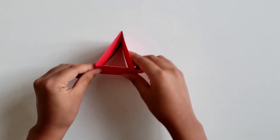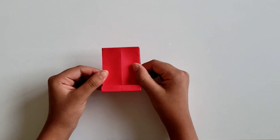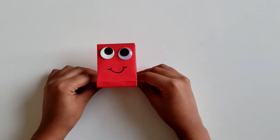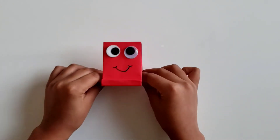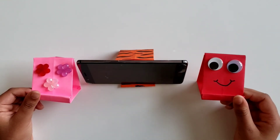So you have a little triangle here and your phone stand is basically ready. Now it's going to be time to decorate. Now that you've decorated your phone stand, the phone stand is ready.